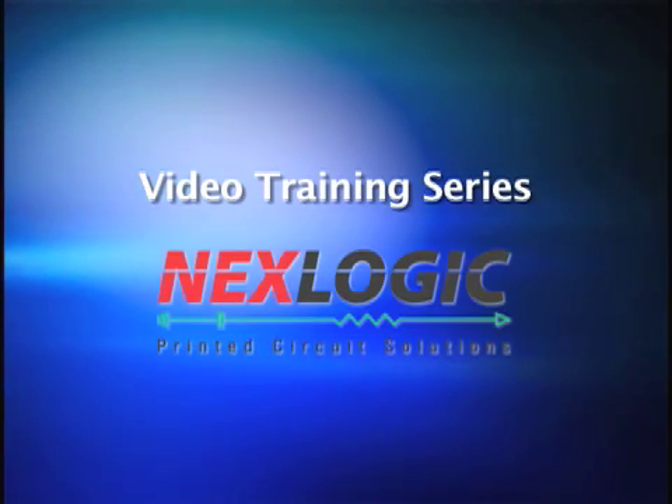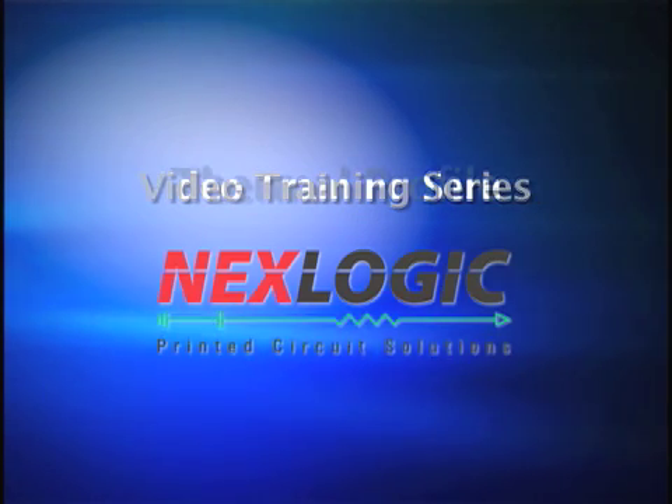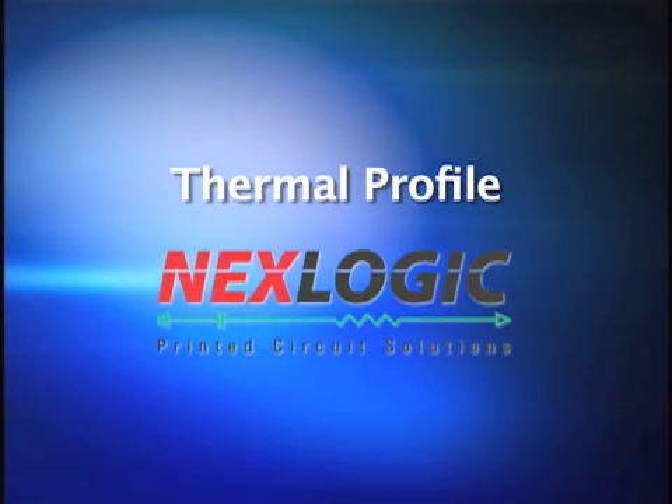Welcome to NextLogic Printed Circuit Boards video series. In this session, we will cover thermal profiling.